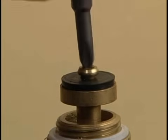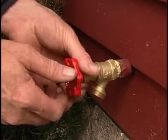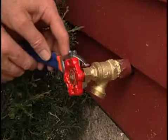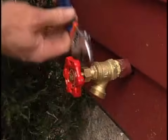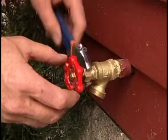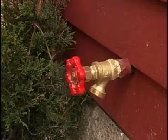With the handle of the valve unscrewed to the full open position and the packing nut loose, reassemble the faucet by screwing the valve stem assembly into the faucet. While holding the valve with your hand, tighten the valve stem assembly with an adjustable wrench. Gently re-tighten the valve stem packing nut until it is snug and close the faucet valve.